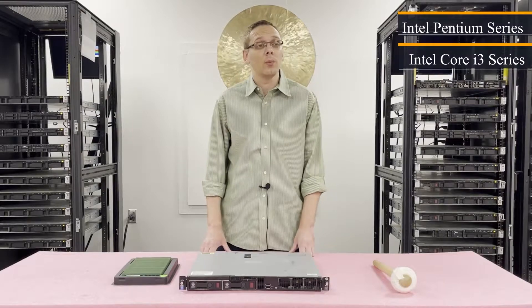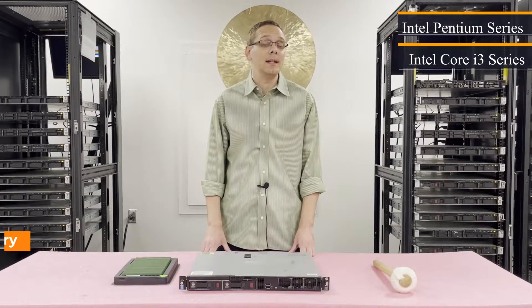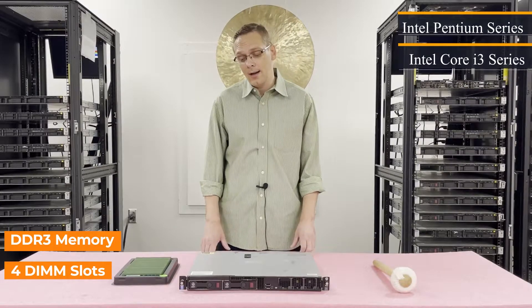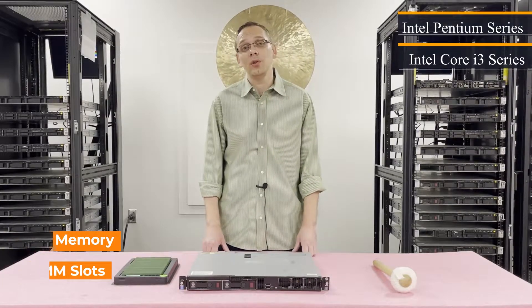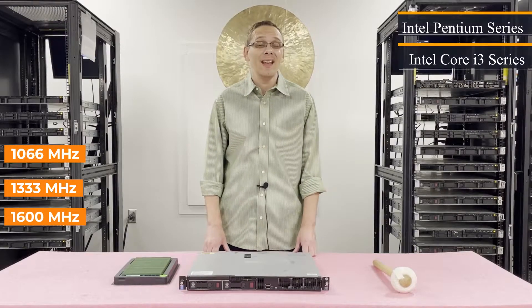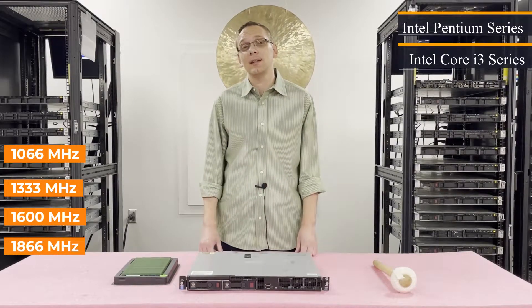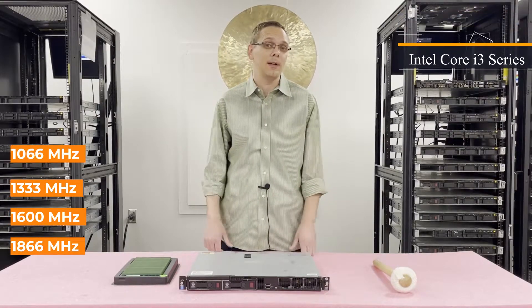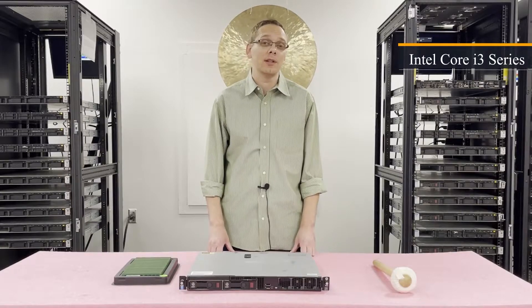Now that we know a little bit about the CPUs, let's talk about the RAM. As far as the RAM is concerned, it takes DDR3 memory. There are four DIMM slots inside. There's a number of different speeds you can use: 1066, 1333, 1600, and technically you can use 1866 — but it'll clock back down to 1600. So the real max speed for this machine is 1600.